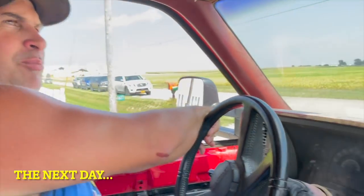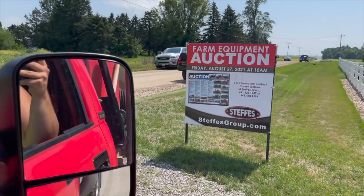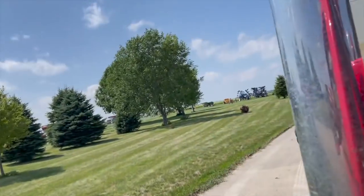My neighbor had a farm sale today — he's retiring. We couldn't buy what we thought we were going to buy, but we got a Friesian seed tender. I feel like we got a pretty good deal.